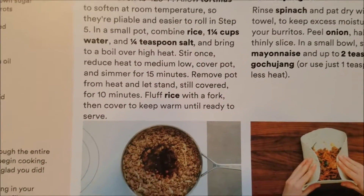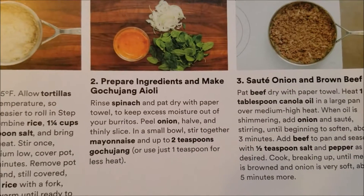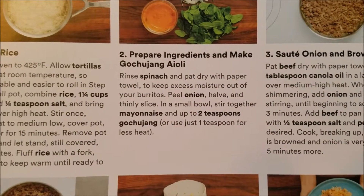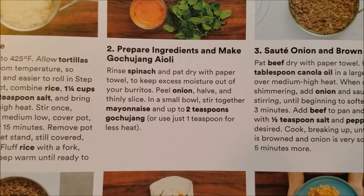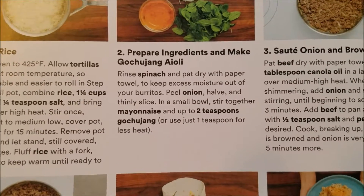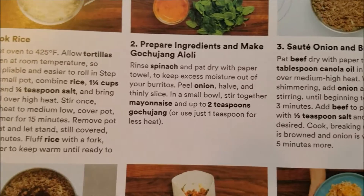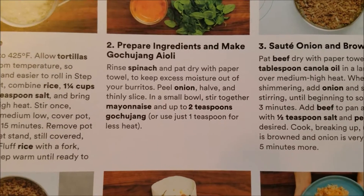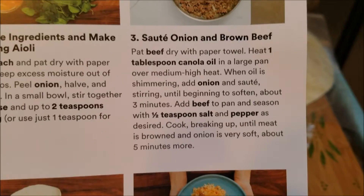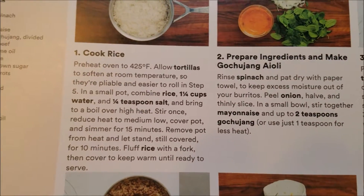Remove the pot from heat and let stand, still covered, for 10 minutes, then fluff rice with a fork and keep warm until ready to serve. Meanwhile, I'm going to rinse the spinach and pat it dry, peel and thinly slice the onion, and stir together the mayo and one to two teaspoons of the spice I can't pronounce. Then I'm going to sauté the onion and brown the beef.